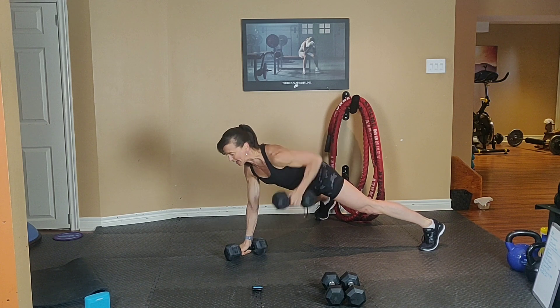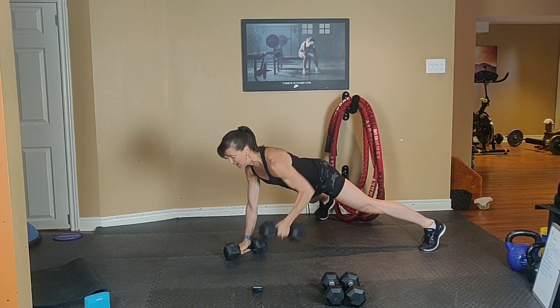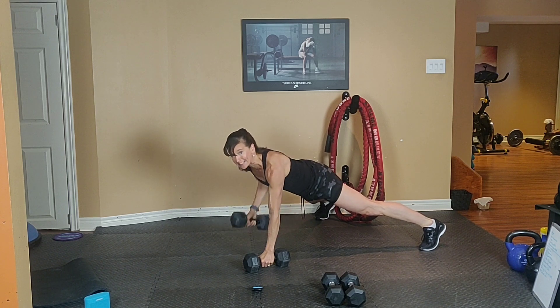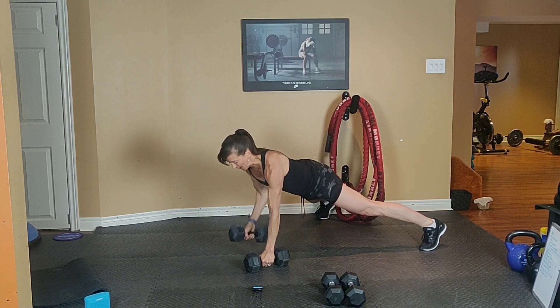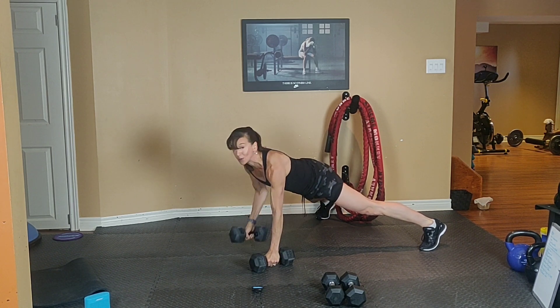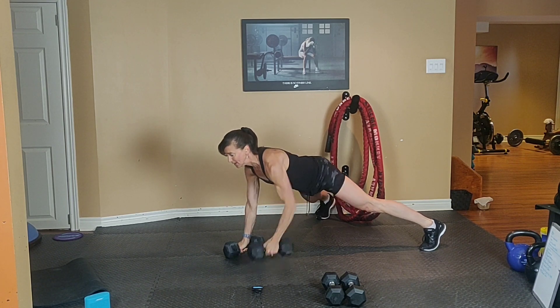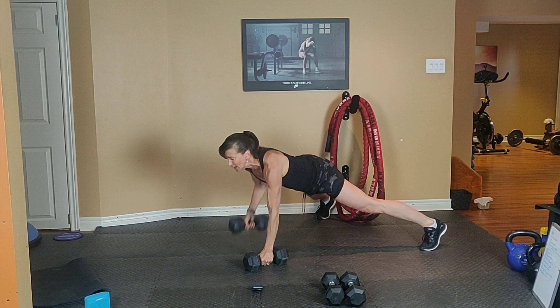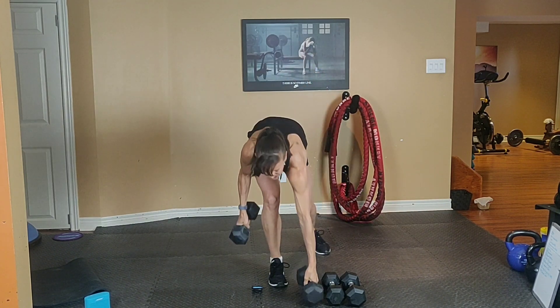20 seconds. This is great for the core — keep it low, don't pike up your backside. Pull to the belly button. Six. Five. Squeeze your back. Four. Last three. Two. One. That's the top!